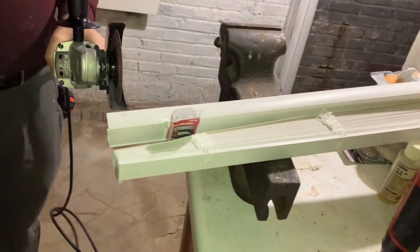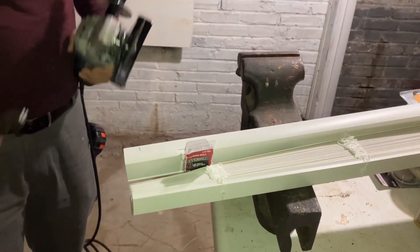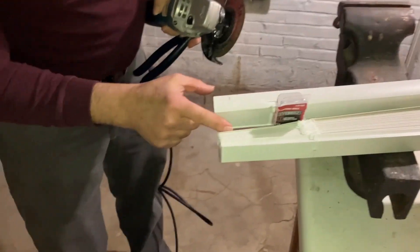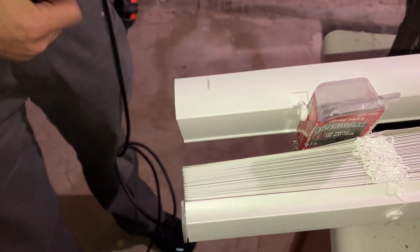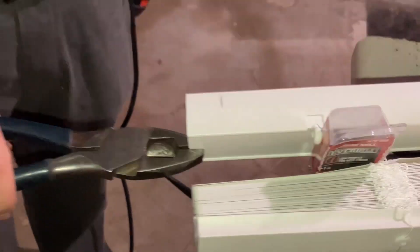I'm going to use an angle grinder with a cutting wheel to easily cut through this plastic and take off one inch at either end. I've wedged a little something to keep a bit of space between the slats and the bracket. Now I'll hold this end with a pair of pliers and here we go.